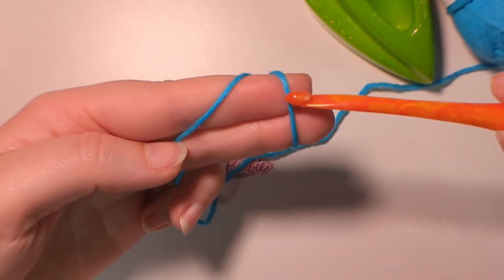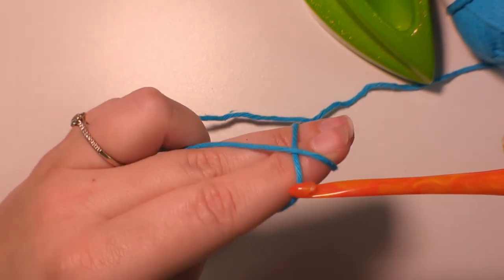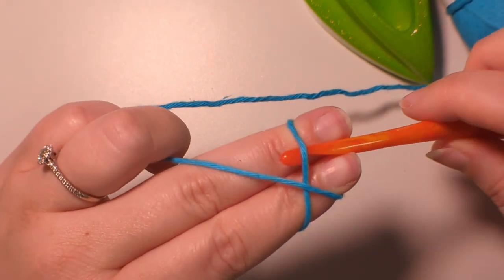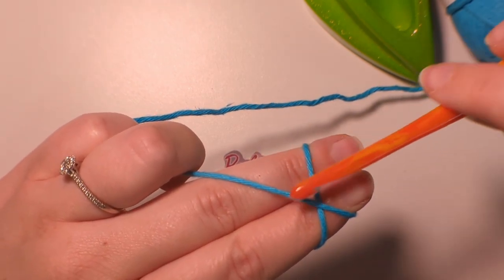So this is the top part of the stitch, and this is the bottom half of the stitch. We go under the bottom stitch, and we want to pull the top stitch through.